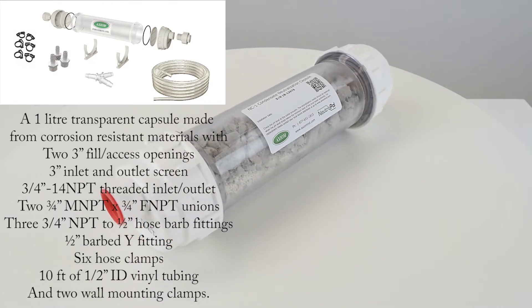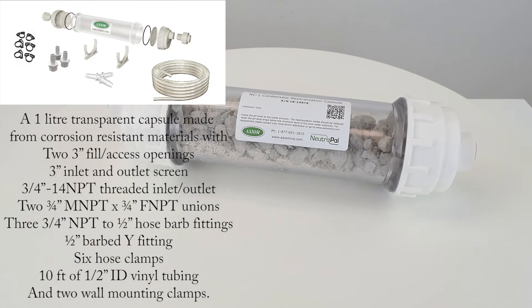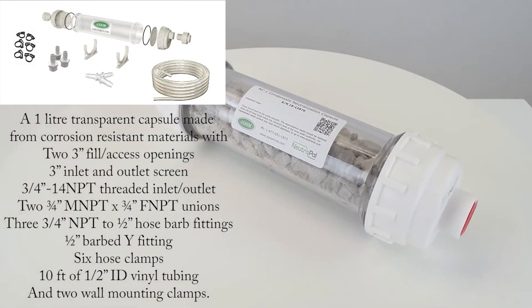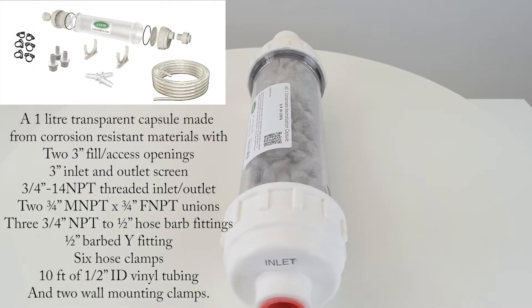When you purchase the NutriPow it comes with a lot, and it's ideal for neutralizing condensate from natural gas or propane condensing boilers, water heaters, furnaces, and other high efficiency equipment. You can see the long list of things that it comes with below.